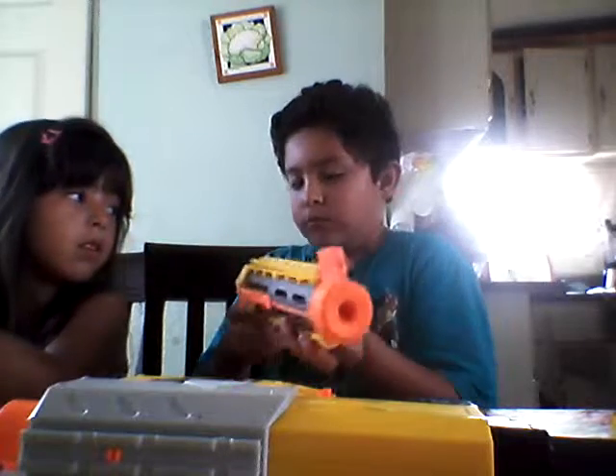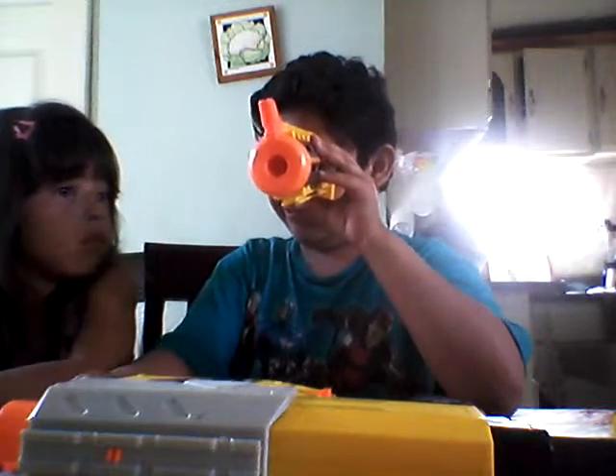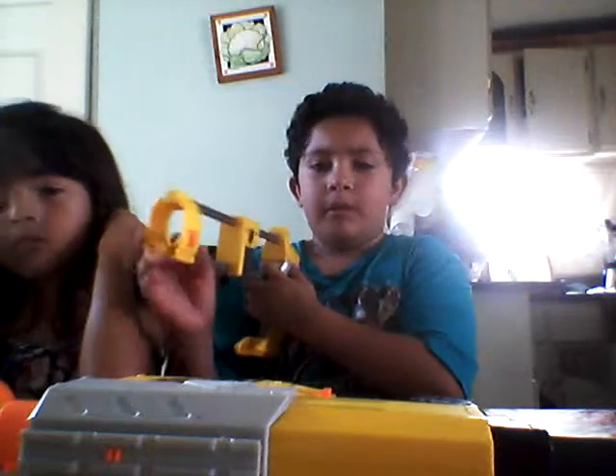The barrel kind of looks like another little gun. What's funny is it kind of works as a periscope — it does not have any glass but it does have a little hole through it. It also comes with a stock to put it on your shoulder. But apparently if I put all of this together I am going to have to hold it like a bazooka.